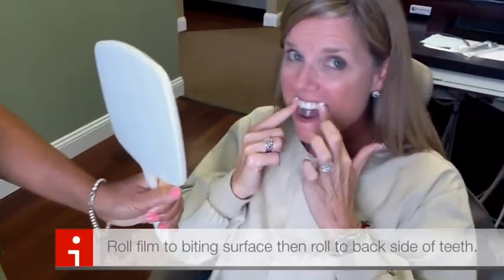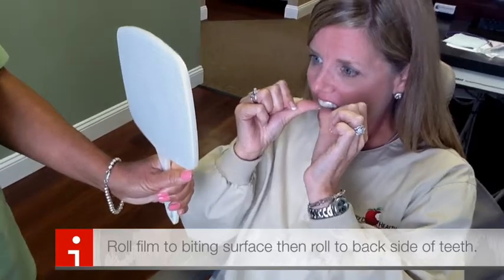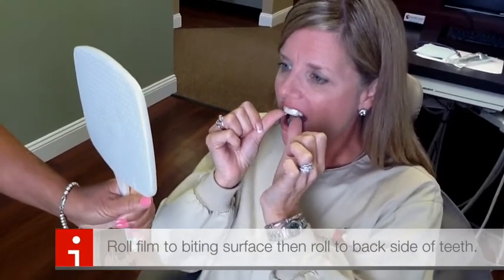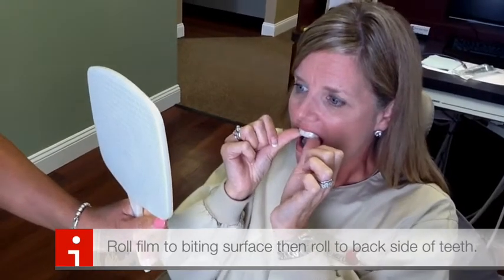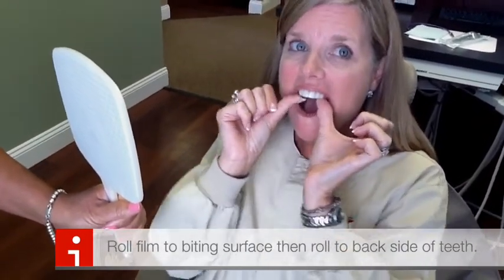Take your thumbs and press them on your centrals, just on the front. I only want you to go halfway — don't roll it all the way to the back on the first pass. Stop, then go to your cuspids and take a roll from the outside to the inside, just to the cuspids. Then go to your molars and roll from the outside just to the biting surface.